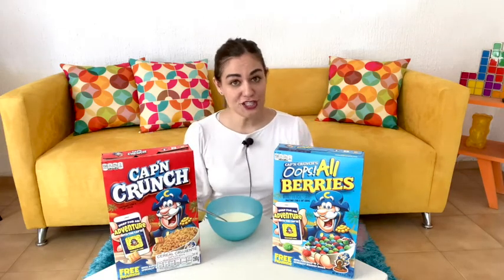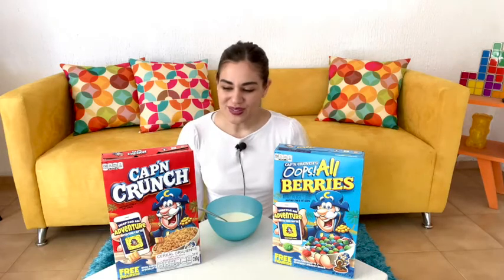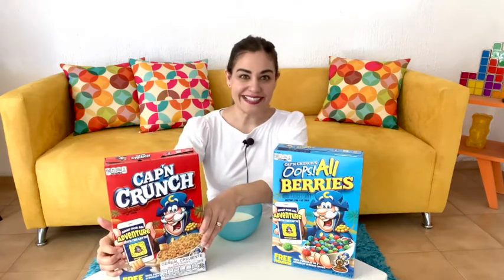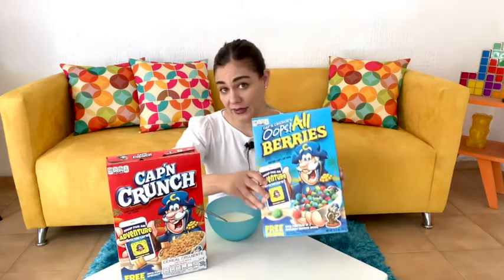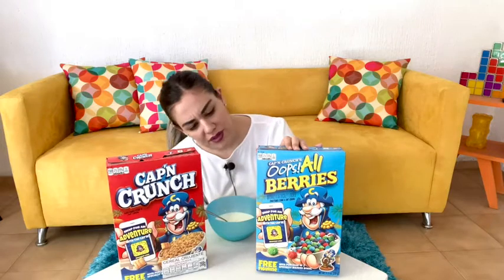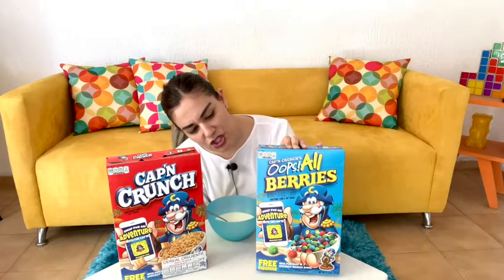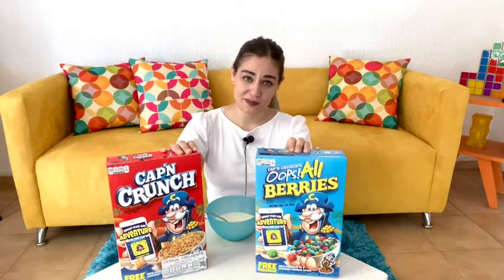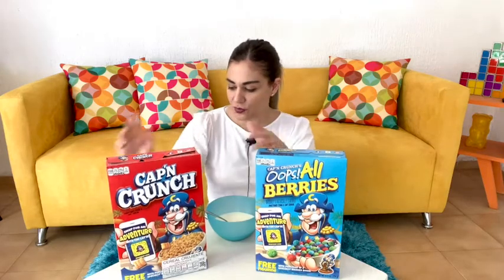Hello guys, welcome back to Cereal File with me, Sam. Today we're going to be tasting some Cap'n Crunch. We have the original Cap'n Crunch, which is a classic, and we also have the All Berries one — these are the ones I was able to find. There's also the Cap'n Crunch's Crunch Berries, which is a mix of these two.